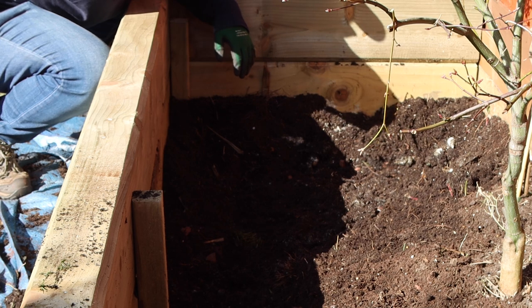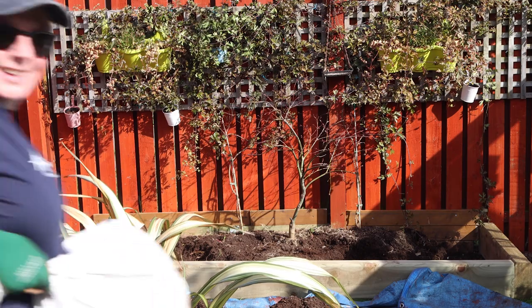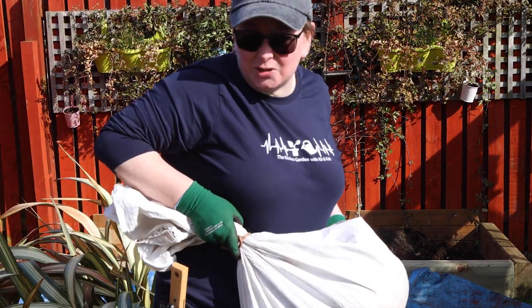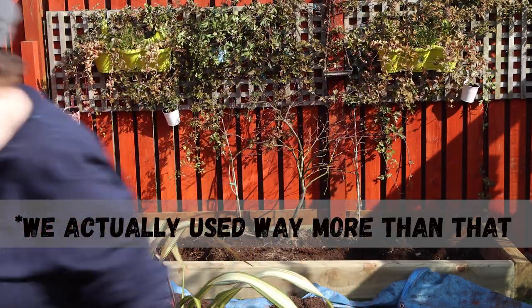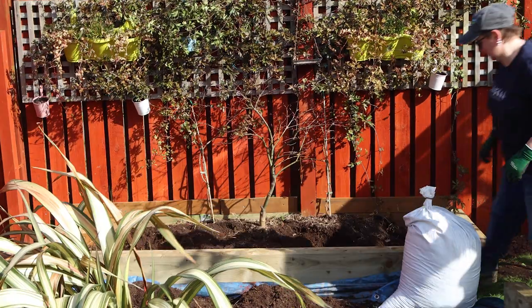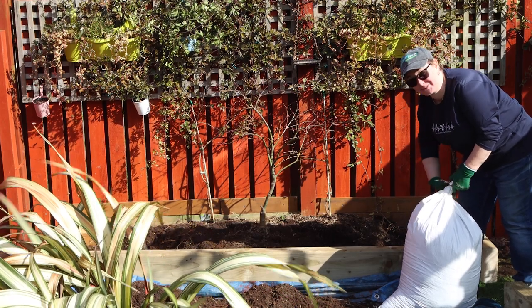Right, I need to get this filled now. I've now got four sacks of homemade compost to go in and fill it. It's almost too heavy for me to lift. I hate someone with the muscles.